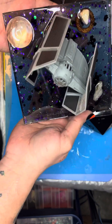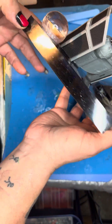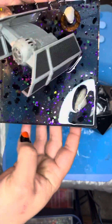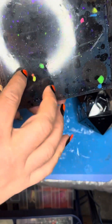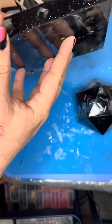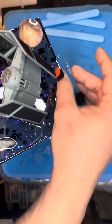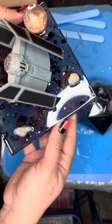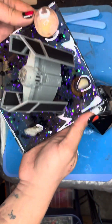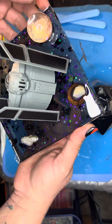All right, so there we have it — Darth Vader's TIE Fighter. TIE Advanced. Got the two layers going on. The first layer was the black spatial with the asteroids added to the aquarium gravel, some of which will allegedly glow under UV light, and then just a couple little basic additives — some stones, a planetary ring, and a viewing orb, which kind of looks pretty spacey.